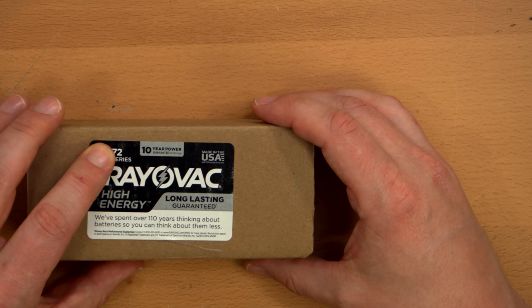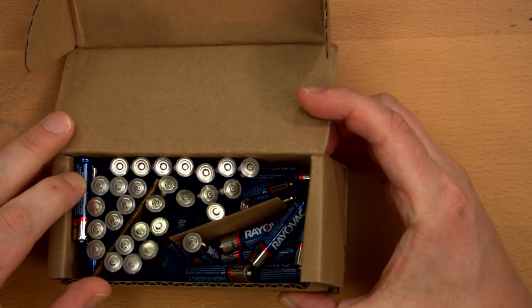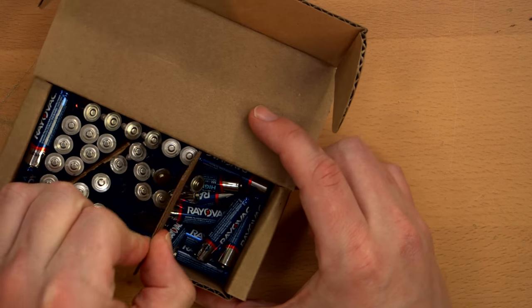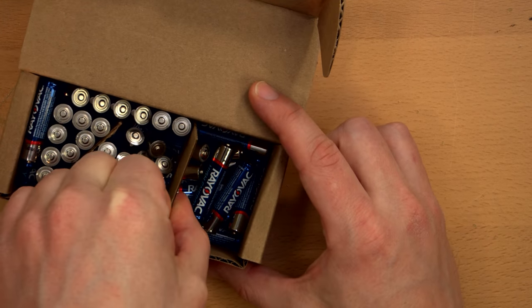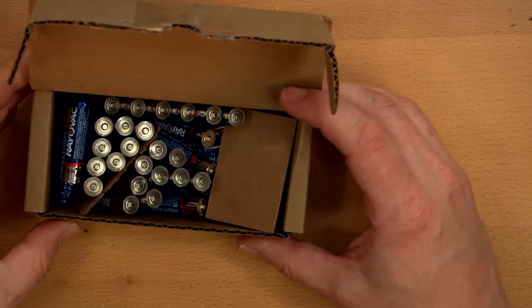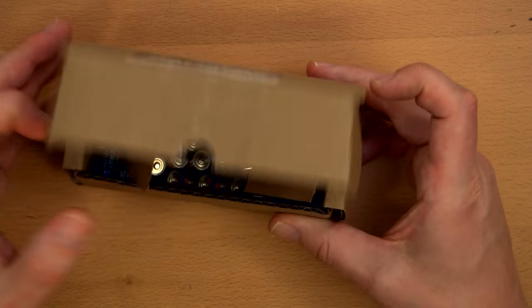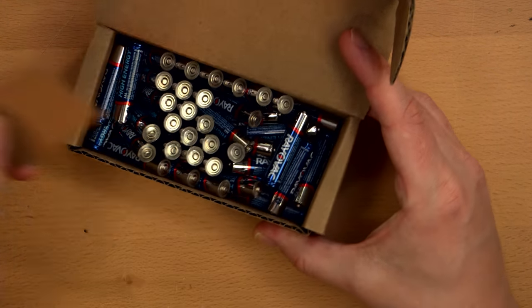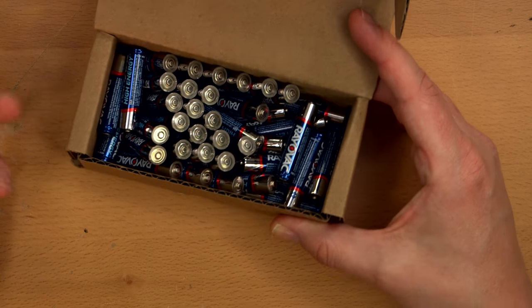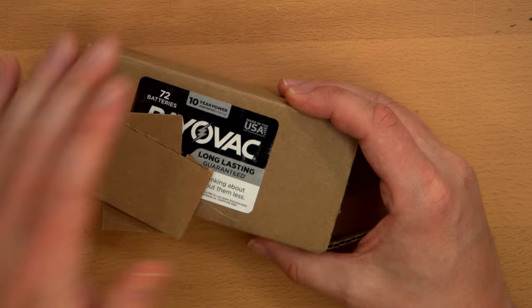Rayovac — I bought a shit ton of them, this is a 72-pack. These are not fancy at all, just a cardboard box. They were separated by dividers and all standing up quite neatly when I got it. Obviously I've used a bunch so they've collapsed. Not the most optimal battery storage system once you've used a bunch, but it gets the job done. And unlike Amazon, this is much more environmentally friendly because there's no plastic packaging involved.